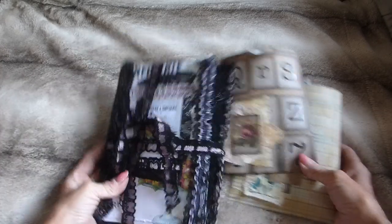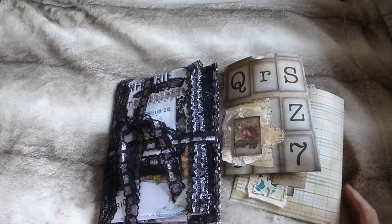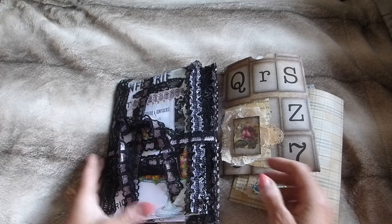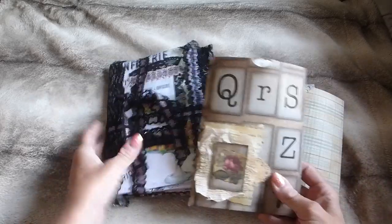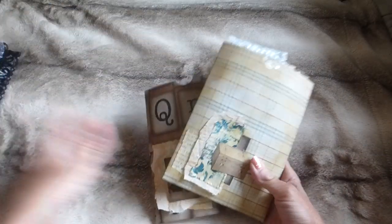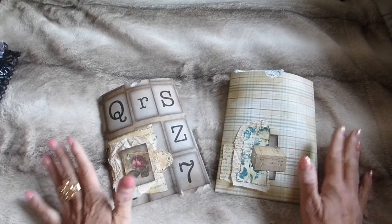Hi guys, this is Tina, welcome back to my channel. I'm here to bring you a couple of things that I'm putting in my Etsy, so they'll be listed alongside this video going up. I've got two of my potluck paper packs to show you what's inside.